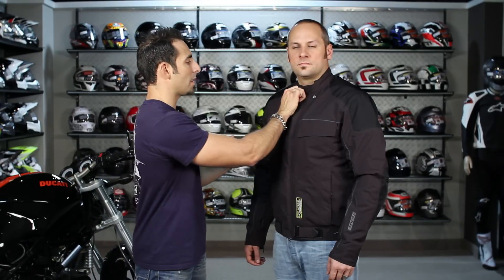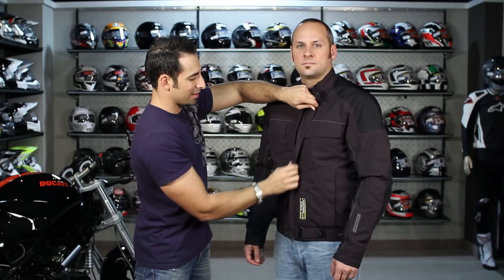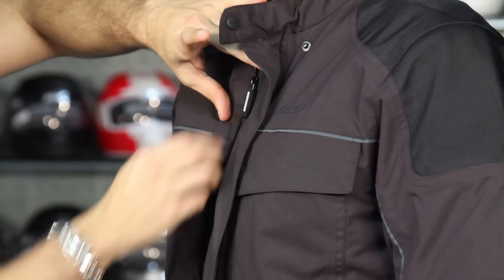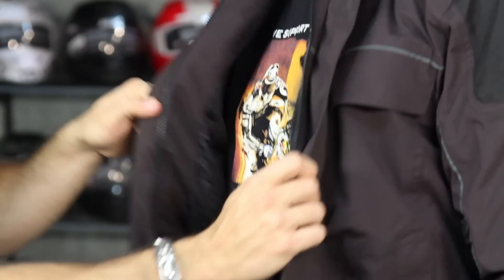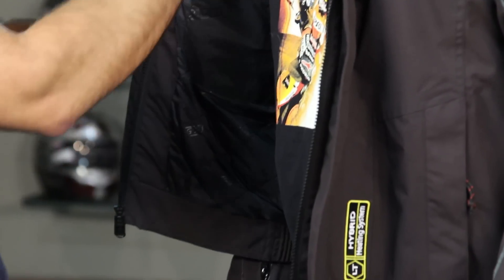There are some other nuances here — you have a lot of adjustability, hand warmer pockets, magnetic closure across the front, down the rain gutter, and a double storm flap over top of the zipper. As I open it up, you're going to see it's got a light thermal element on the inside, so you don't have to use it with the heat all the time.